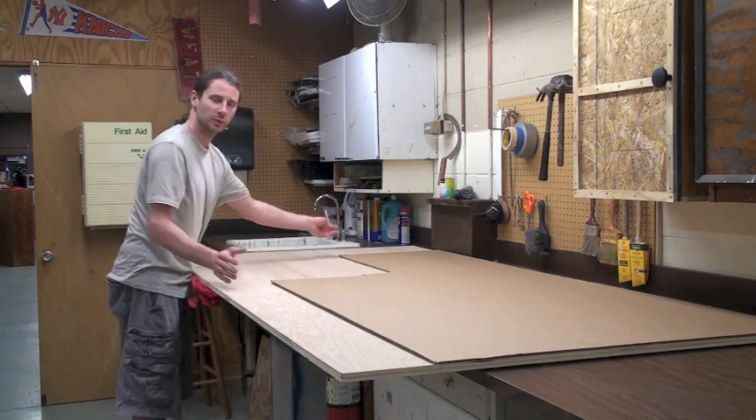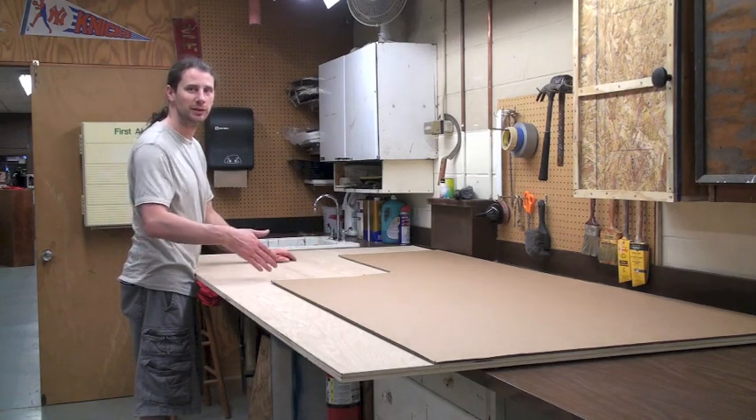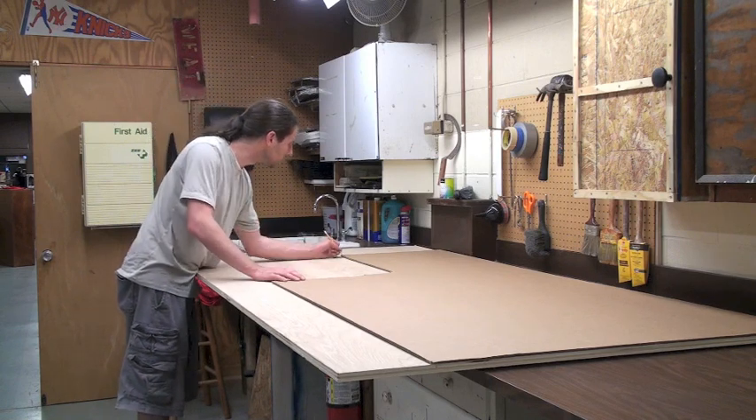I'm not too worried about having it a little bit bigger — having a little extra if I need it. It's a lot easier to carve it out than it is to fill it back in.